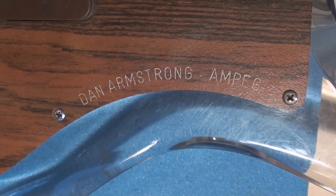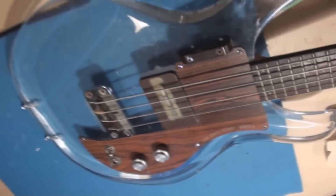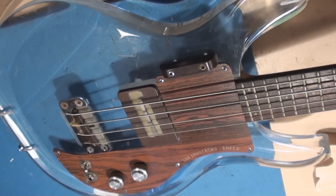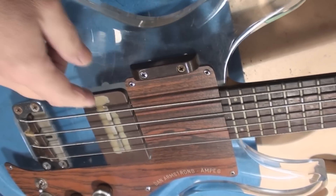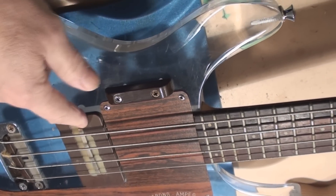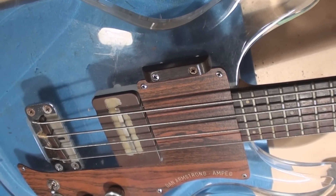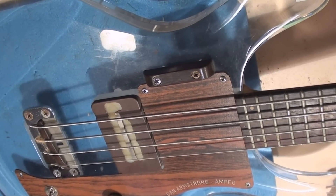This is a Dan Armstrong Ampeg Lucite bass guitar. It had a bit of an issue — the coating on the pickup seems to be coming off — but it also had a distorted output sound, and we'll talk about what the deal was with that.